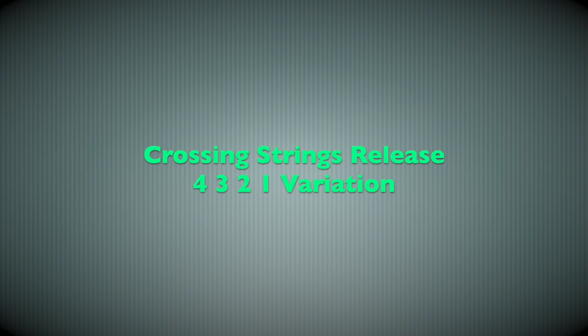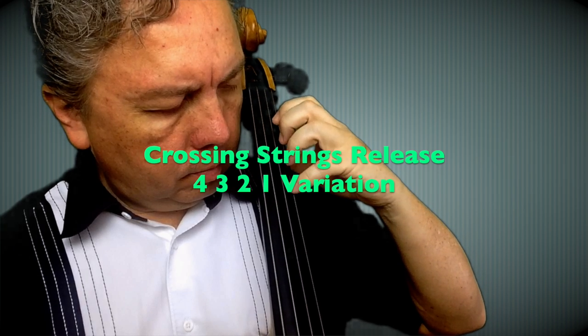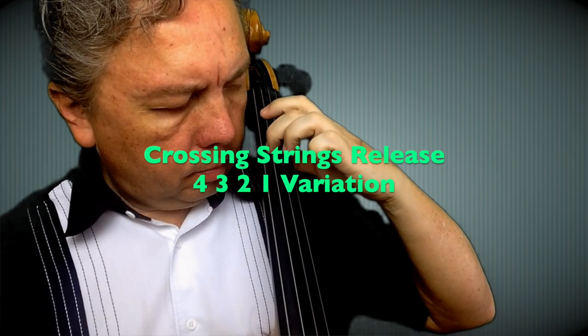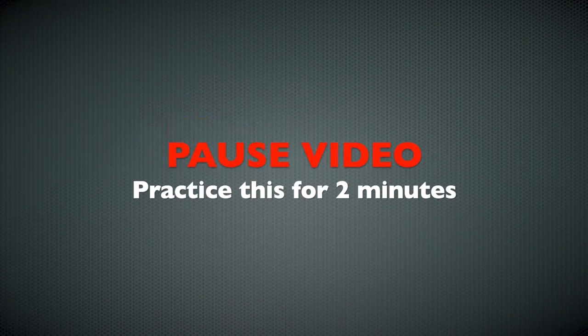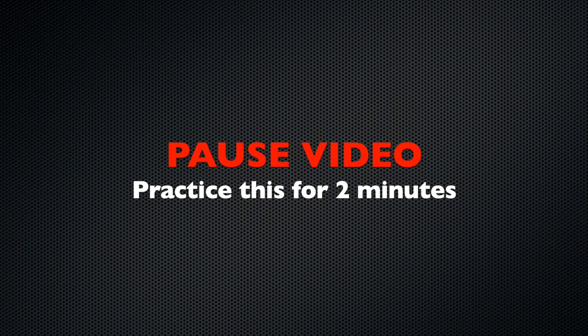I'm going to practice the release now crossing strings. I started with my fourth finger on the A string, D string with the third, G string with the second finger, C string with the first finger. Then I start with the first finger on the A, second finger on the D, third finger on the G, and fourth finger on the C.